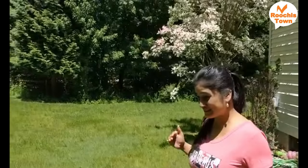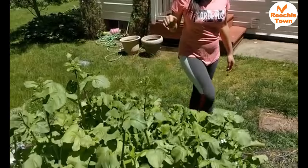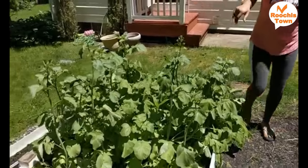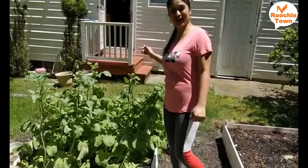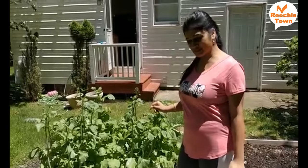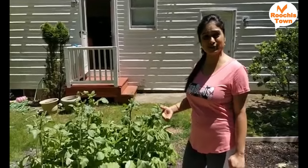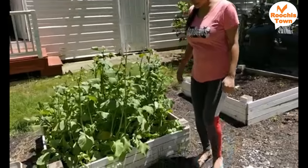We are at our vegetable garden. If you have seen some of my videos, you know that we grow our vegetables during the season. We have planted radish and turnip and they are all grown — they would be medium sized — and I would like to harvest them today and use them for our cooking. Come, let's get going.